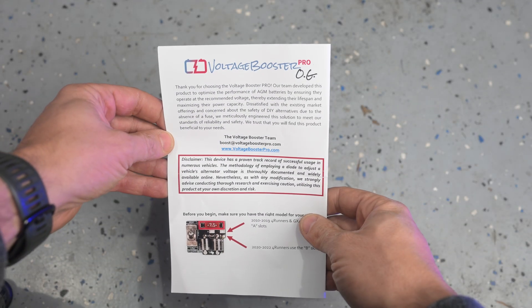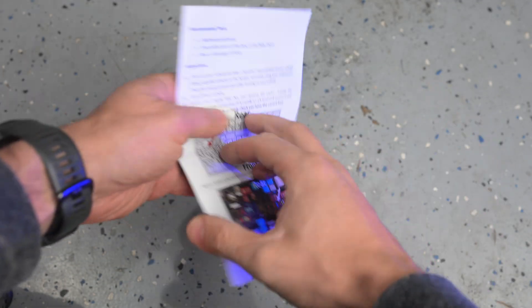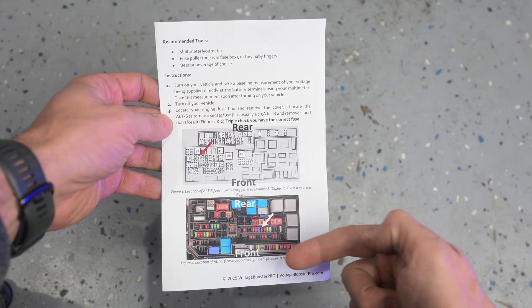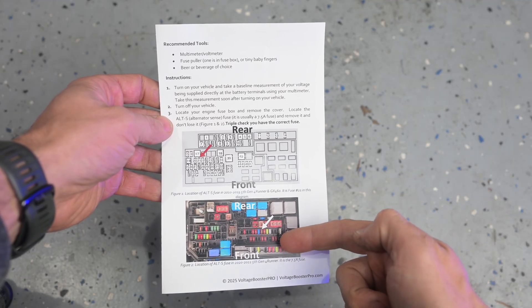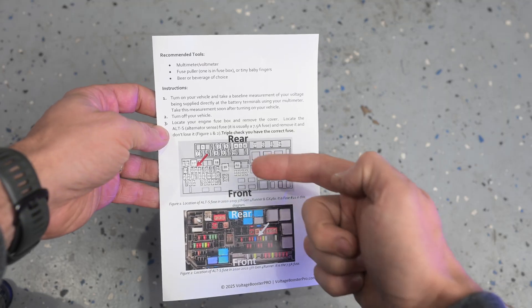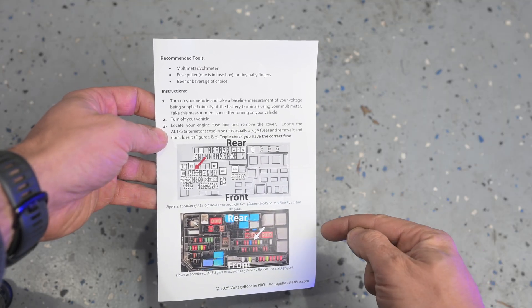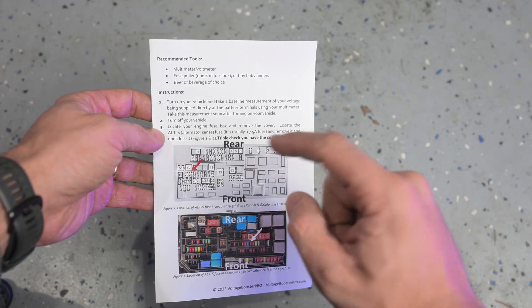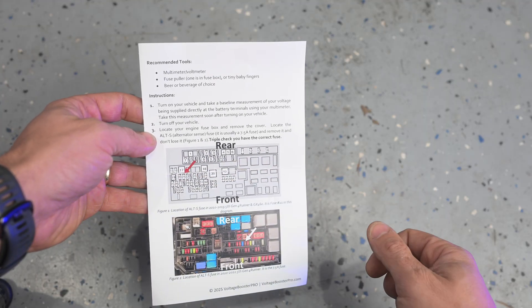Your voltage booster will come with information in the pamphlet. There are two different ways to install it depending on which model you have. If you have a 2020 to 2022 fifth-gen 4Runner there's a different location. If you have a 2010 to 2020 fifth-gen 4Runner, you'll be installing it in the front. I'll show you under the hood how to install this now.